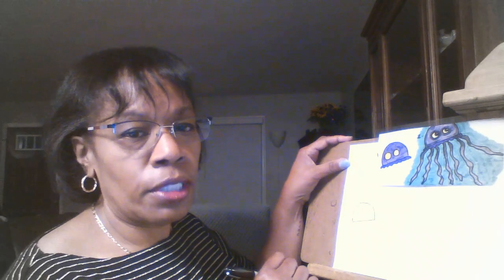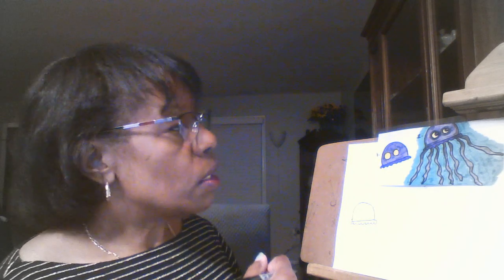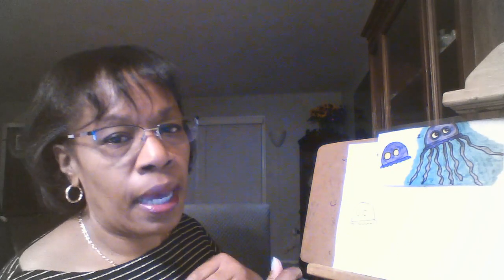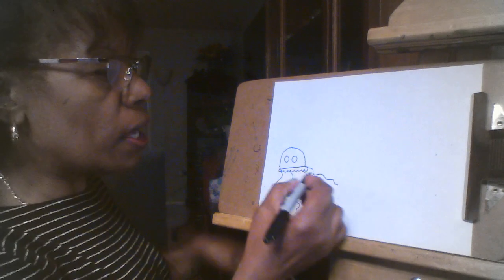Jellyfish is just two steps. For the first step, we're going to draw half of a circle. My daughter Delaney is here and she's doing it along with us. Half of a circle and then some wavy lines under it. If you remember in first grade, we learned about different kinds of lines — wavy was one of them. So we have a half circle for the body, and we're going to add two more circles for the eyes. Now we need to add the legs, and the legs are just wavy lines.